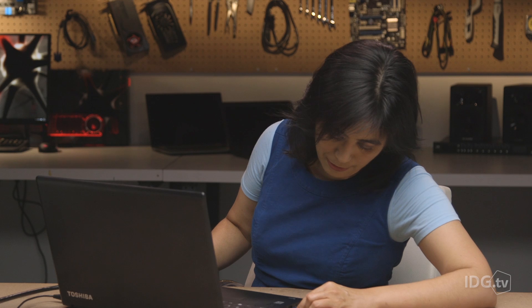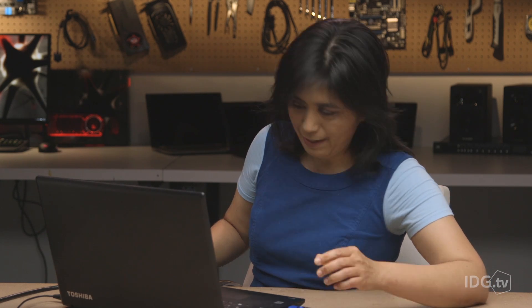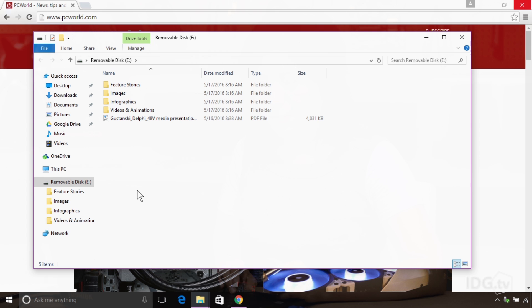First, take your USB key drive and if you have anything on it that you want to keep, back it up to another location. Now we insert it into our computer. And now we bring up File Explorer, and over here you can see my flash drive.